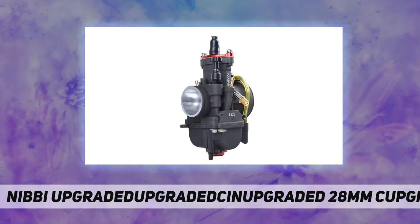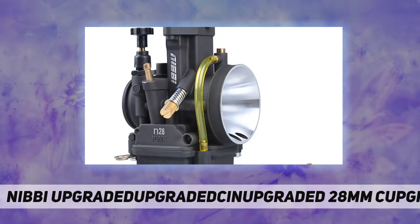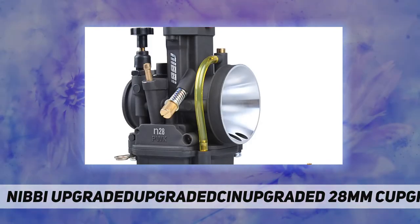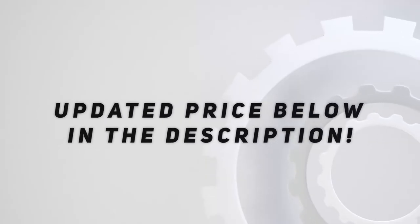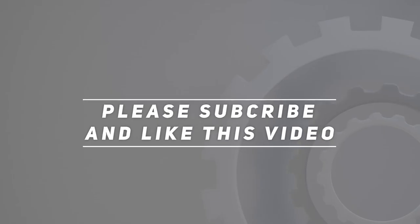Feature 3: Available in nine popular sizes to cover all your horsepower requirements. Feature 4: Easy tuning with jetting parts. Feature 5 — Fitment: 125cc and 150cc motorcycle engines. Check out the video description for the updated price.